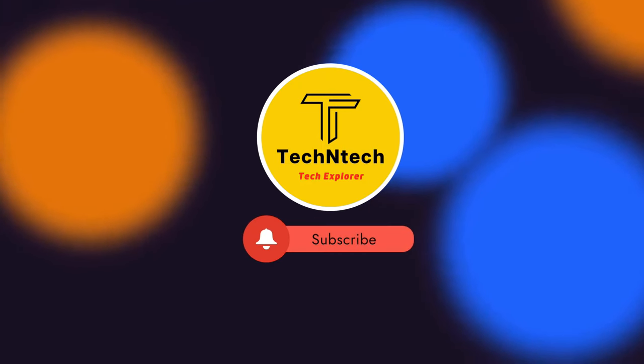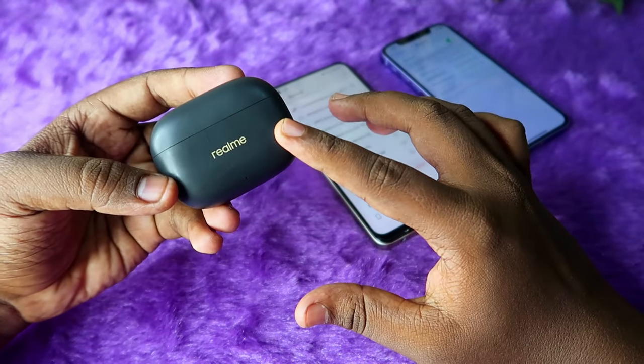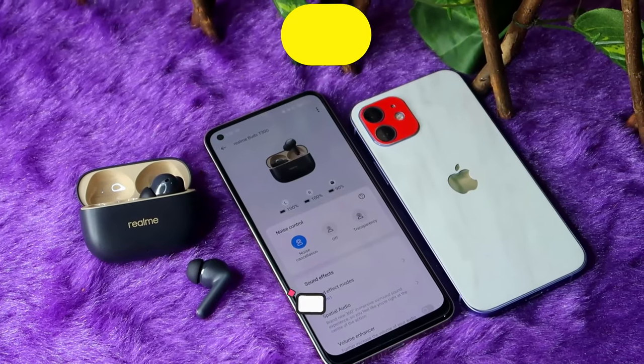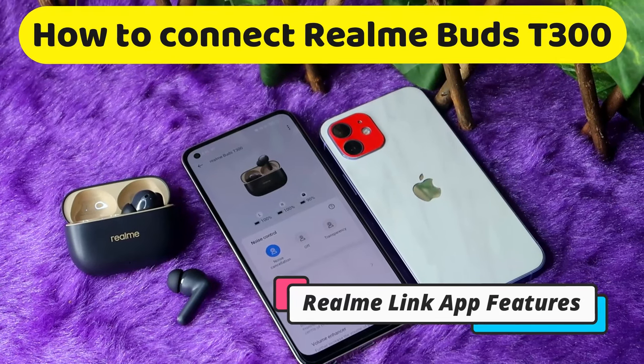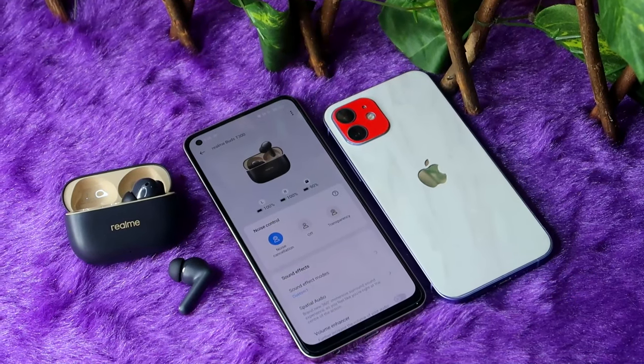Hey guys, welcome back to our channel. If you are new to this channel, please subscribe. In this video, I am going to share how to connect the new Realme Buds T300 TWS earbuds with an Android phone and an iPhone, and also what are all the new features you can access on the Realme Link application.